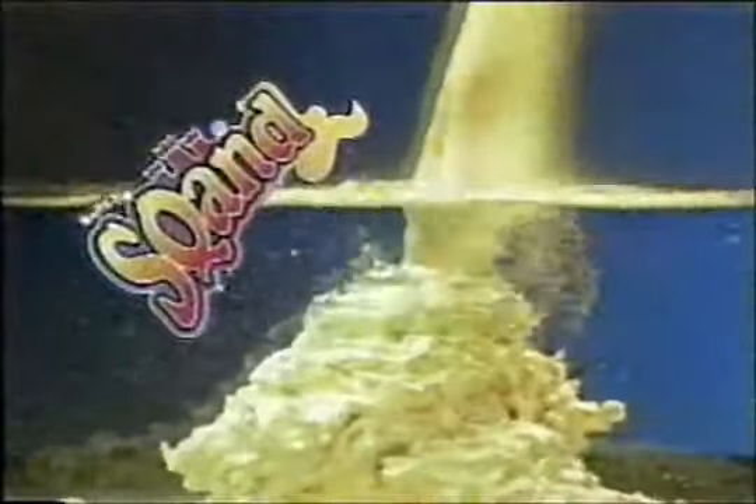This is sand. And this is Squand! The outrageous underwater sculpting sand. Squand? Pour Squand in water to make amazing Squandscapes.